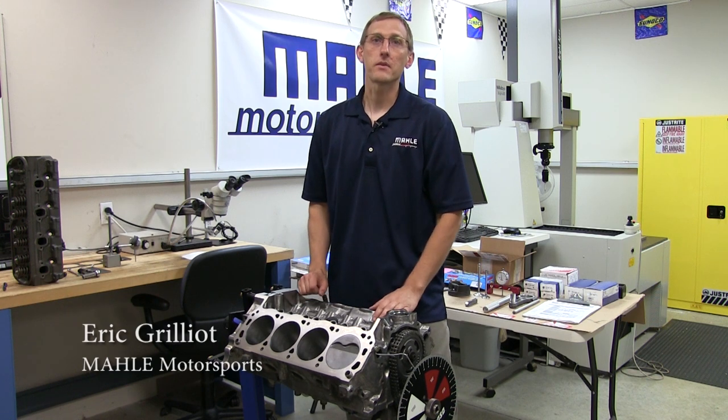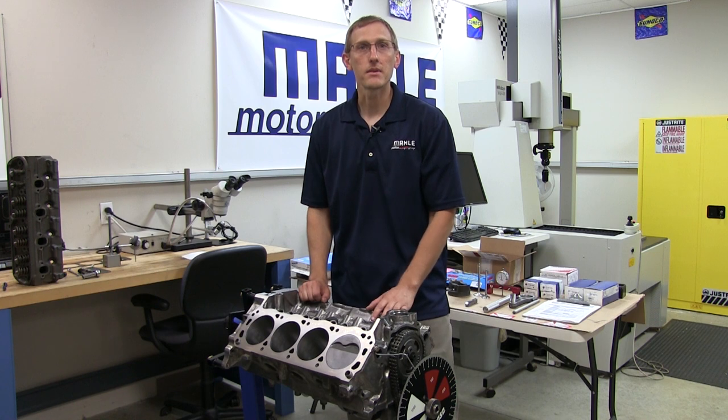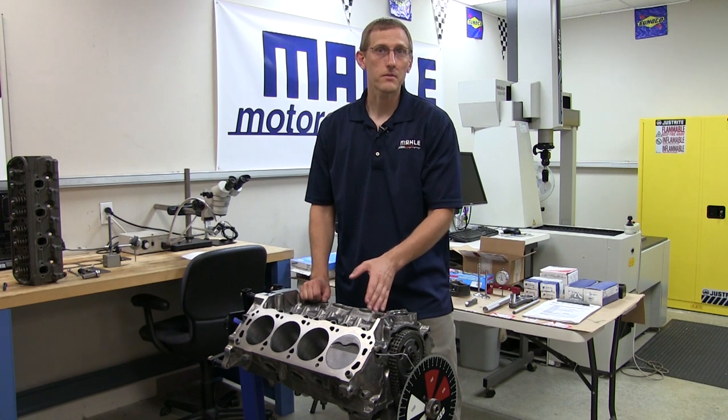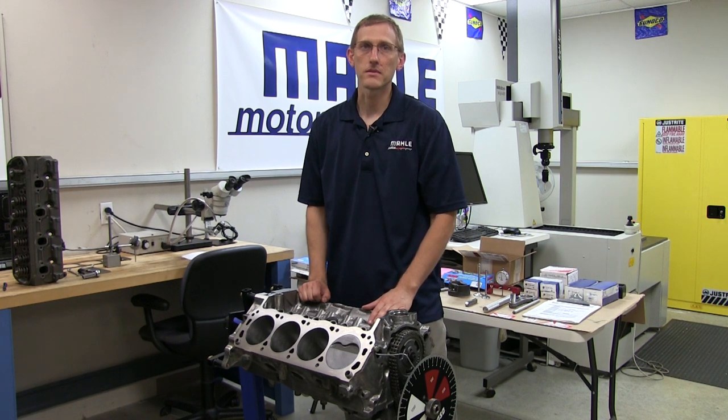Hello, and thanks for joining us for another MOLLE Motorsports Piston Tech presentation. In this segment, we'll be continuing our discussion on piston to valve clearance. Previously, we've talked through some of the concepts and theory, and now we're going to show how some of the actual measurements are taken.